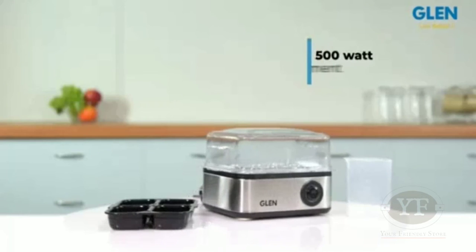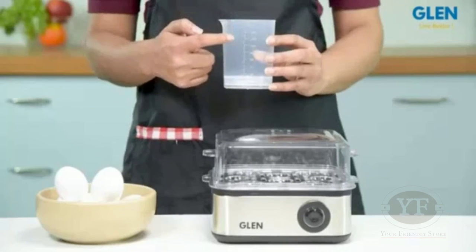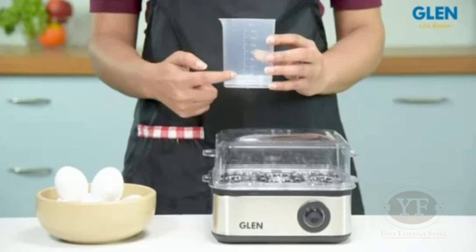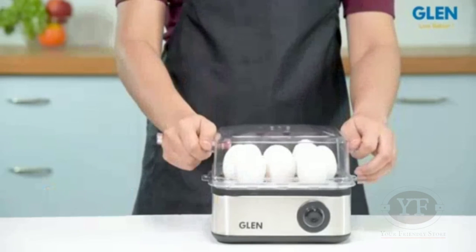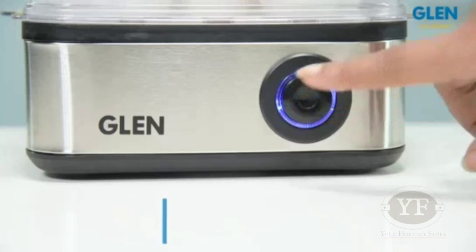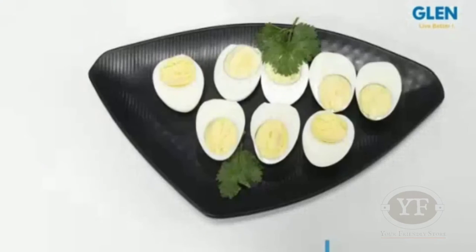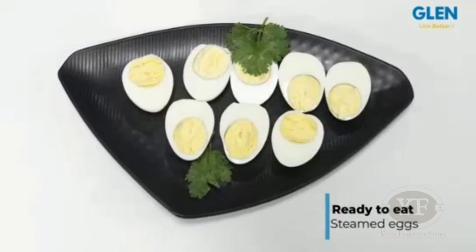It has a 500-watt heating element to heat it fast. To start steaming the eggs, add an appropriate amount of water and place the eggs on the shelf and secure with the lid. Plug in the boiler and press down the button. The power will turn off once the water in the boiler is dried. The perfectly steamed eggs are ready to eat.